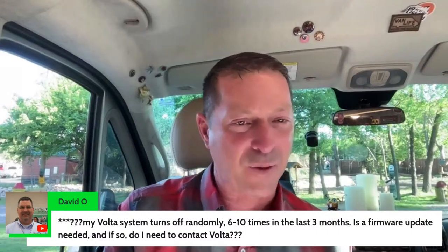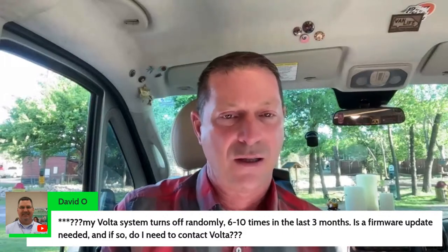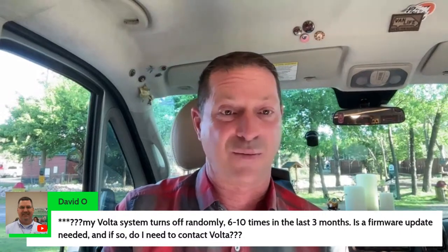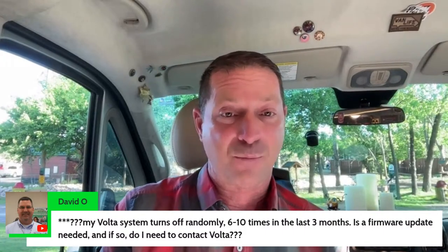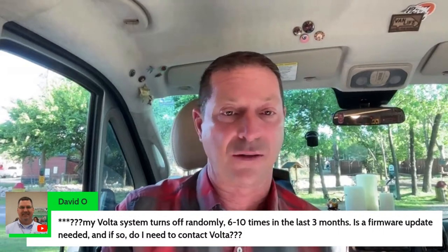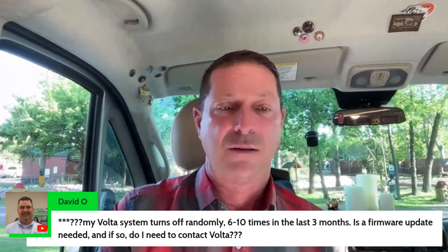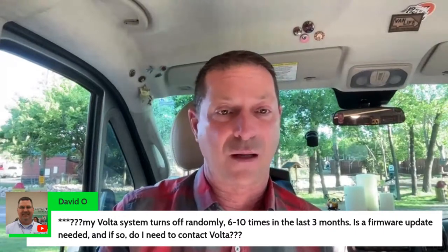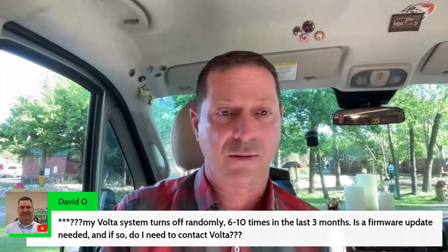Here's David with a question: his Volta system turns off randomly six to ten times in the last three months — is there a firmware update needed? If it's happening more than once, what I'd do is contact Volta — go to their website, under the hamburger menu is support, give them a call. If there is a physical issue including a firmware update, I don't think they do those over the air. You'll need to go to a Winnebago dealer that sells Travato and is familiar with Volta. Hopefully it's nothing serious.